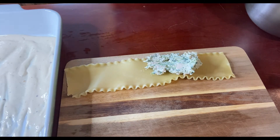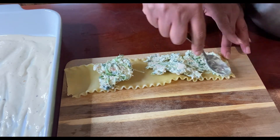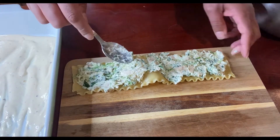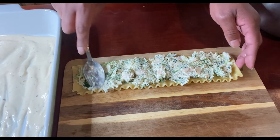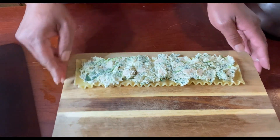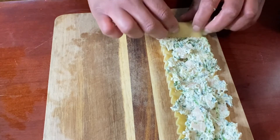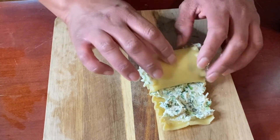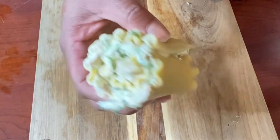Now for the fun part — we're putting the filling into the lasagna noodles. I made lasagna roll-ups, so I put the filling on and roll it up. You could also make it as a traditional layered lasagna by placing noodles on top of alfredo sauce and continuing to layer. For roll-ups, spread the filling on top of the noodle, roll it up tightly so it stays together, and place it seam-side down into the alfredo sauce in your casserole dish.